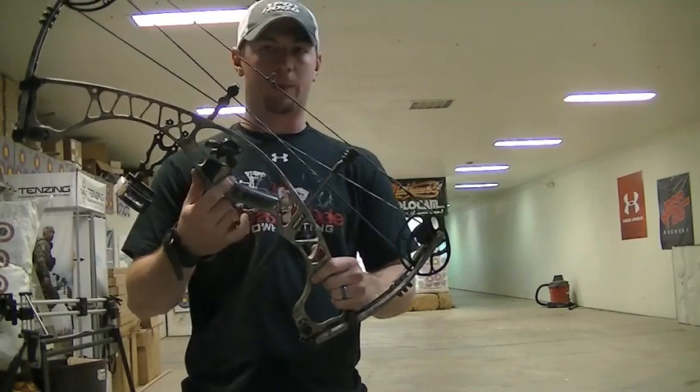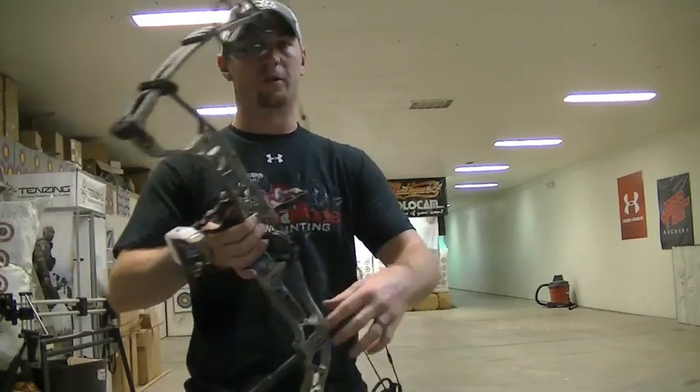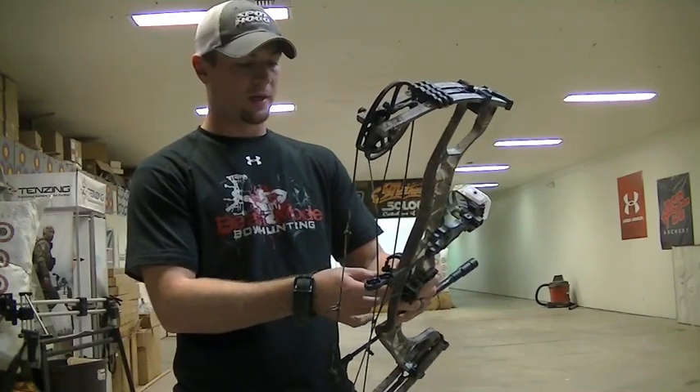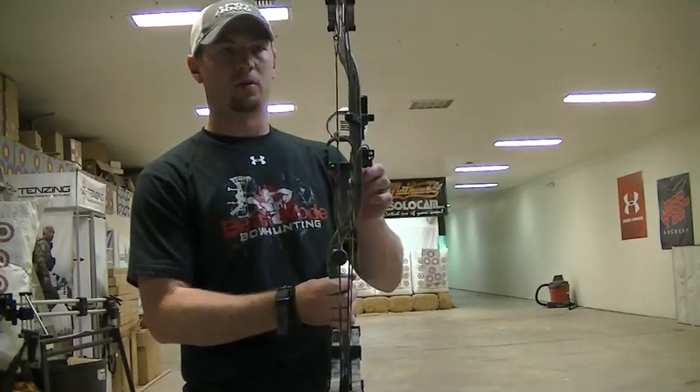This bow comes stock with a wood grip, which in my opinion is a big improvement over the rubber grip. The rubber grip looked nice, but I think most people are going to enjoy the wood grip quite a bit more.